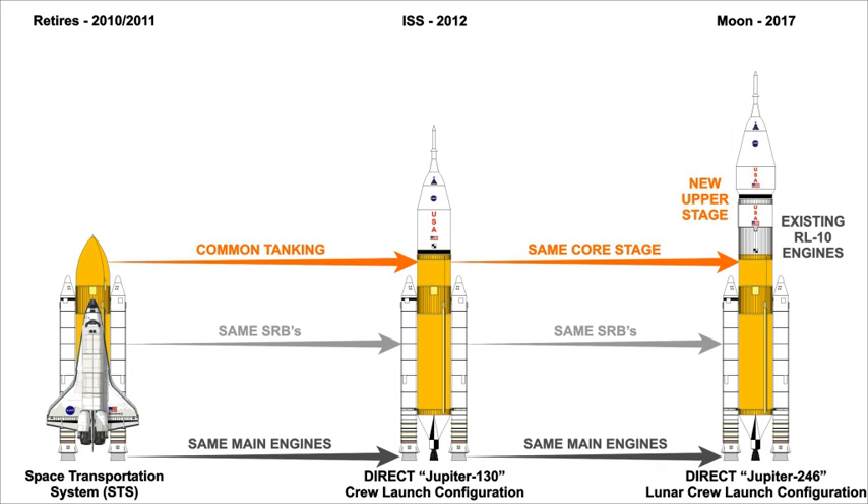Jupiter was designed to be a high-commonality family of rockets, adapted closely from existing Space Shuttle systems. Each Jupiter launch vehicle would use a common core stage consisting of a tank structure based closely on the existing Space Shuttle external tank, with a pair of standard four-segment solid rocket boosters mounted at the sides as on the Space Shuttle. Up to four Space Shuttle main engines from the orbiter would be attached to the bottom of the tank and would be deorbited to burn up in Earth's atmosphere along with the expended tank.